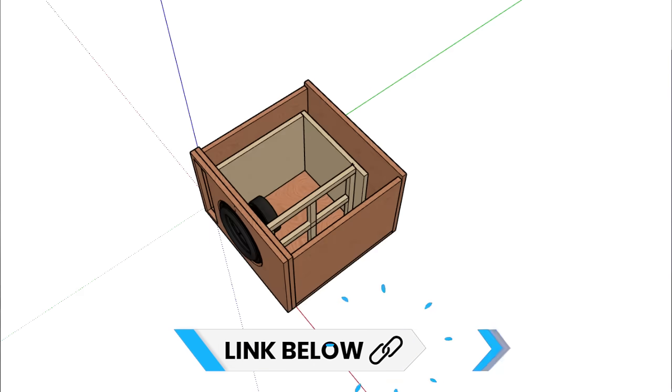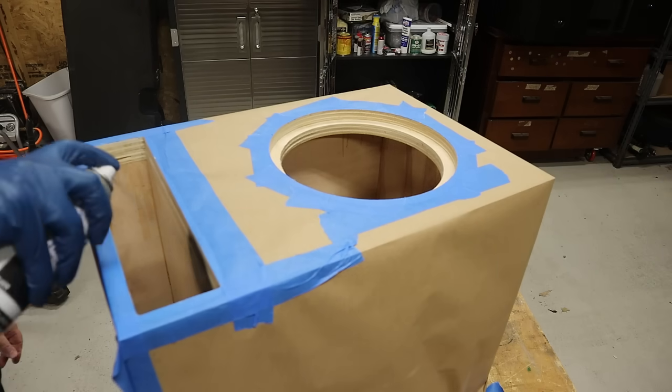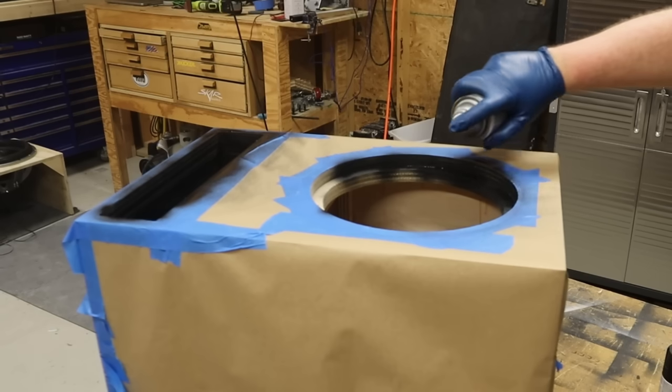Speaking of the design, if you'd like the plans for this enclosure you can hit the links down in the video description. This next step is optional — I think the box looks better if you go ahead and take a few minutes to paint the port and the speaker cutout. Of course you want to make sure that you mask off all the plywood so you don't get paint on it.